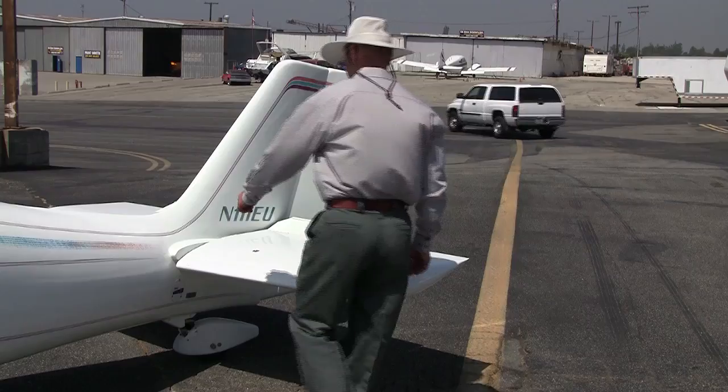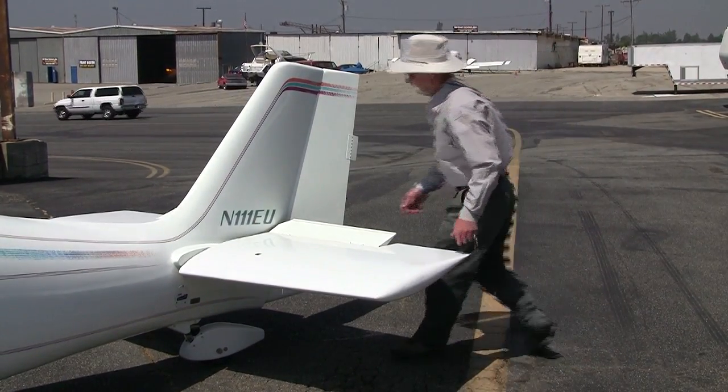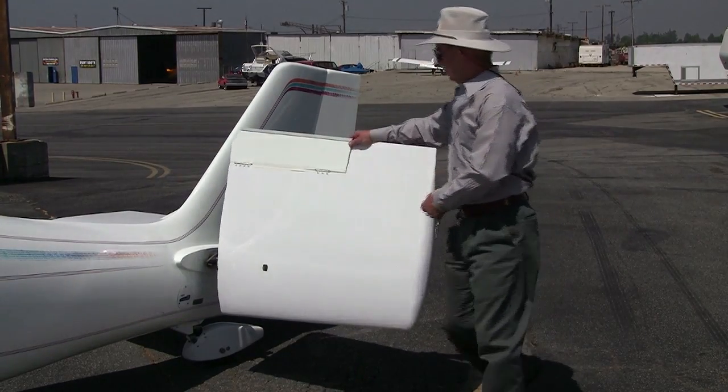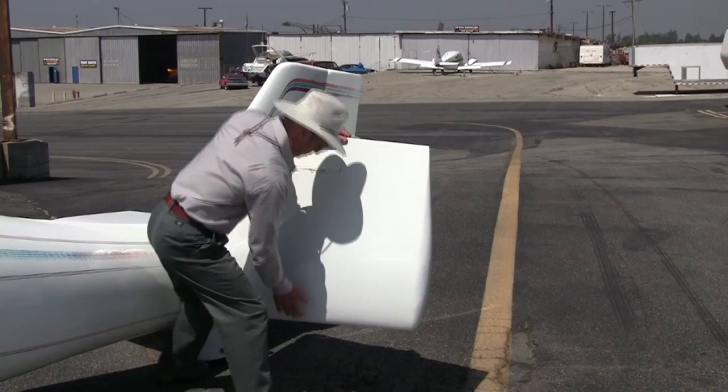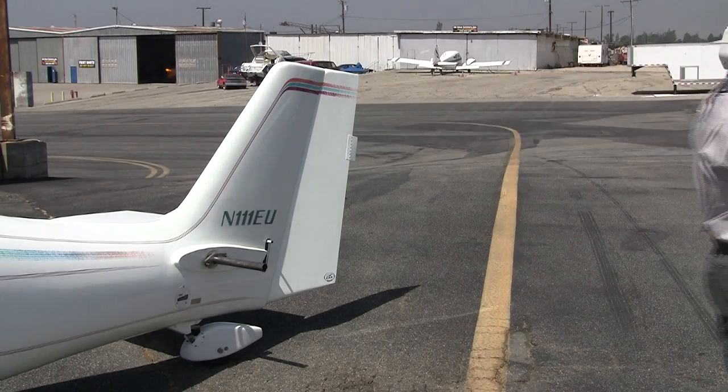The other thing is this airplane is trailerable. The wings unpin and the tailplane unpins and it all goes on a trailer system that's six feet eight inches wide and about 20 feet long from spinner to trailer coupler, weighing in at about 800 pounds — making it easy to take in and out of a short field or to an airstrip with a small car.